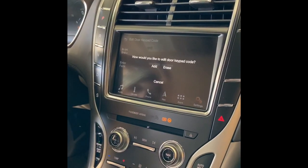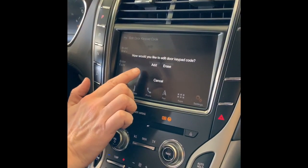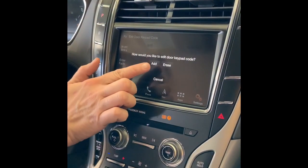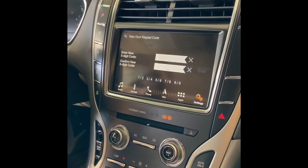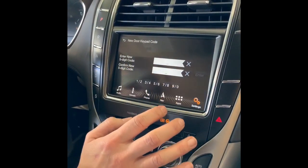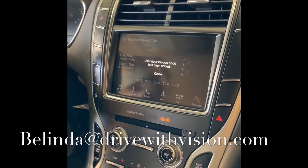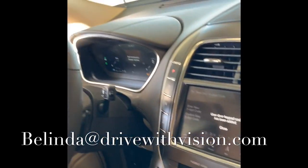It's going to ask you how you would like to edit the door keypad code. It's going to give you two options: to either add another code or erase the code. You're going to want to go to add. Then you're going to enter your new five digit code, hit the enter button, and it's reprogrammed.